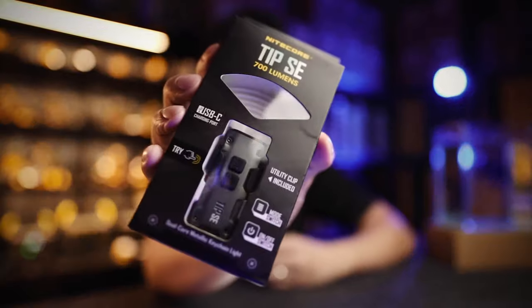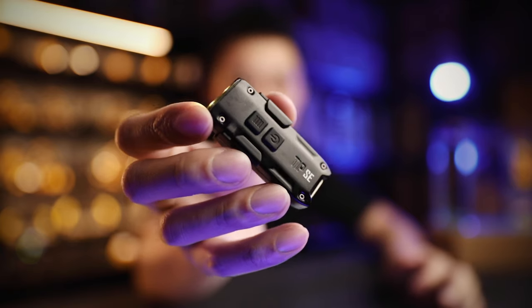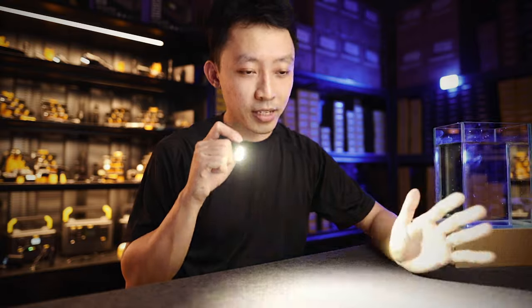Hey guys, I'm Joey here from Nightcore. Today we're going to look at the new Tip SE. This 700-lumen monster just came in. We're going to look at how it stacks up against other keychain lights of the same size and power, and of course why this is the best value light that money can buy today. So if you're watching this, you're probably looking for a small, super bright keychain light in the smallest package possible.